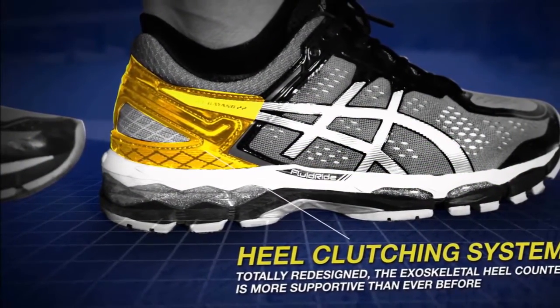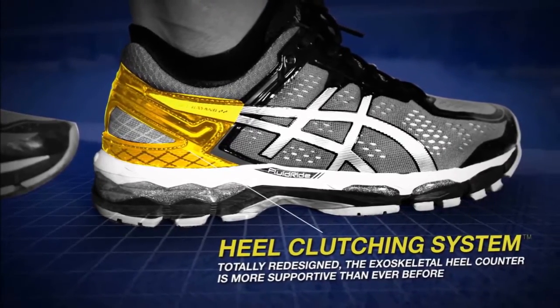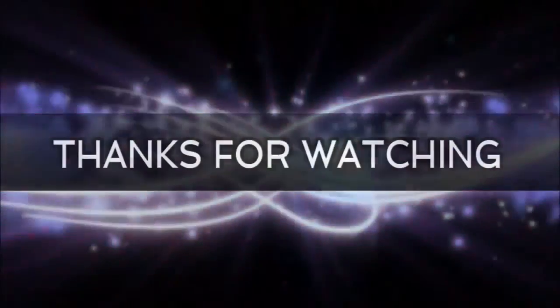On the cons side, it requires a substantial investment from runners to get a pair of these shoes. A few runners also noted the shoe's stiffness, particularly out of the box.